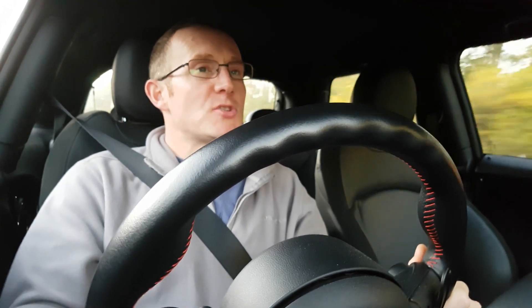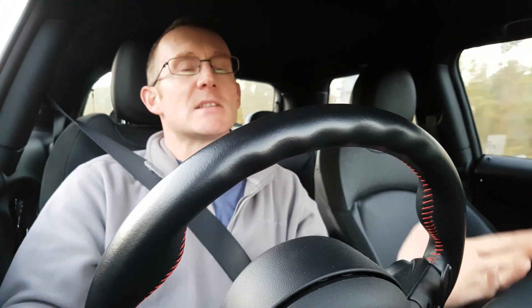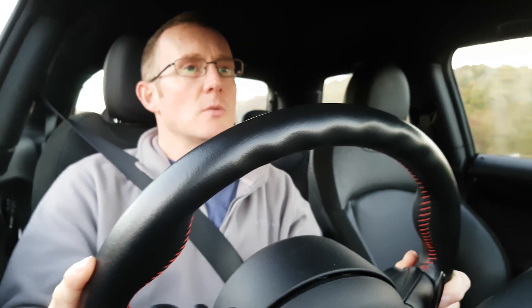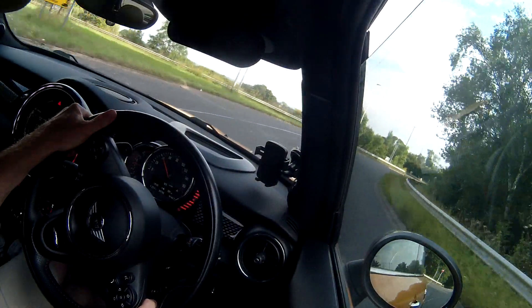On motorways and dual carriageways, no issues at all. It's got cruise control and a speed limiter — really useful for 50 mph roadwork zones where you don't want to accidentally creep over the limit. It feels really planted on the road even with the short wheelbase — it never feels like it's going to swap ends on you. The steering is really nice and you don't need much input. It does wander a little bit on some road surfaces, but not too bad at all. It is a very nice car to drive.